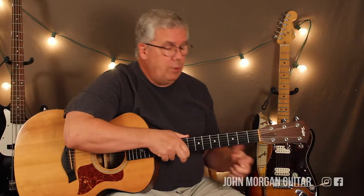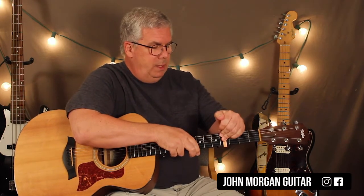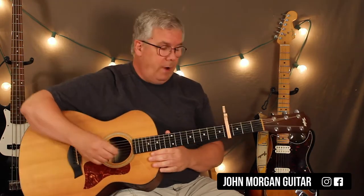Hi, welcome to Lessons with John. Today we're going to try Positively 4th Street by Bob Dylan. I have no idea what it means, but there you go. You need the capo at the 4th fret.